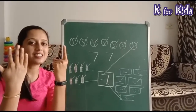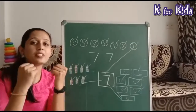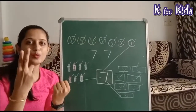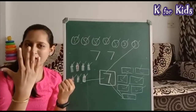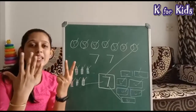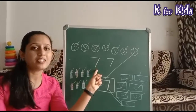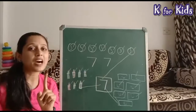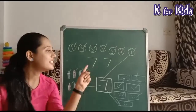चलिए, next: six and seven। फिर से count करेंगे: one, two, three, four, five, six, and seven! तो यह बन गया हमारा number seven। अब आप practice करेंगे — कौन से number का? Number seven!